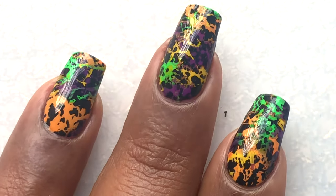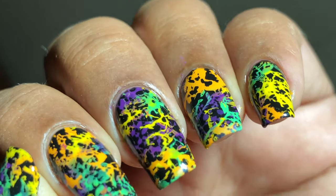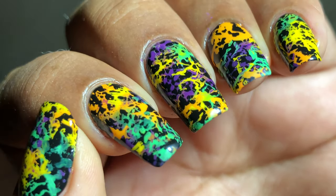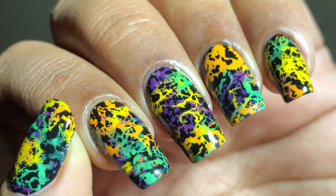After cleanup, I'm applying this high shine and glossy top coat from Glisten and Glow, and that's it — we are done with the design! I am absolutely happy with the final look. All the products I used in this video are listed in the description box so you guys can check them out.